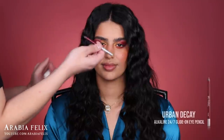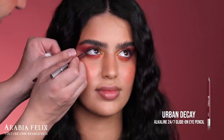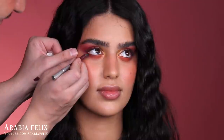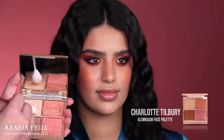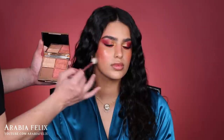To intensify the under eyes I'm using the Urban Decay eyeliner in the shade Alkaline — a deep berry color — focusing it at the outer corner and in the waterline. We applied mascara off-camera and smoked the lower lash line a little bit. Now for highlight I'm using the Glowgasm palette from Charlotte Tilbury, mixing two shades to give a gold sheen on top of the pink.